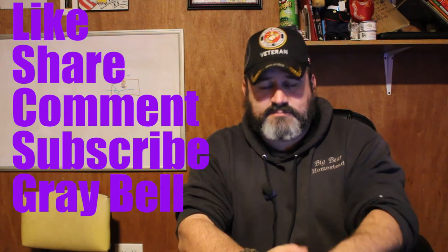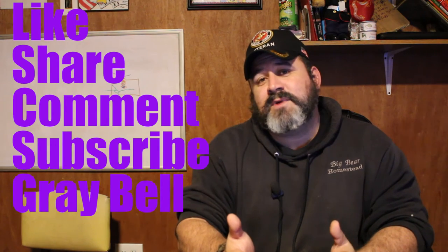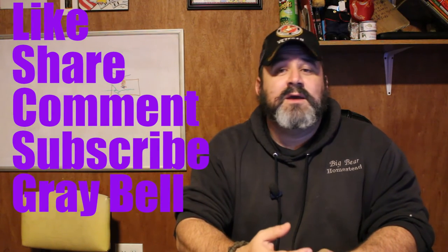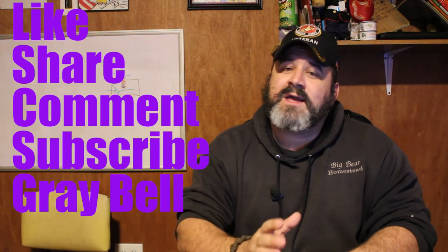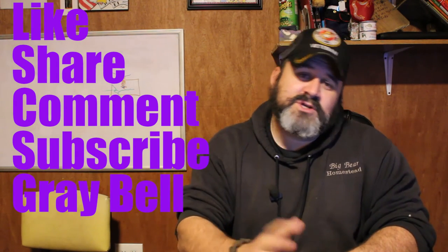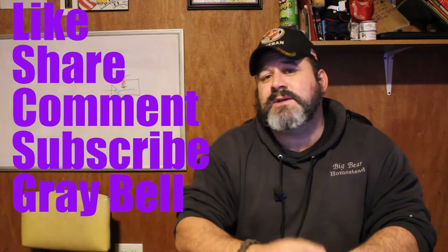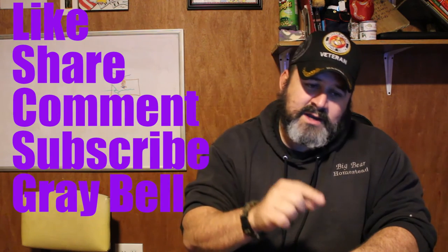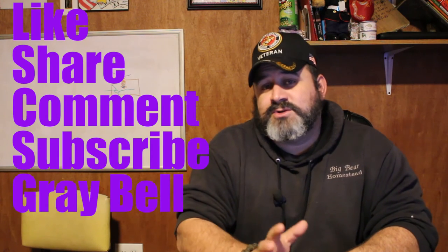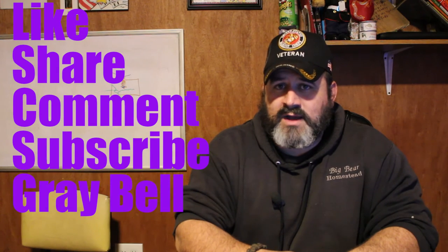Just remember, be nice. And if this is your first time here to the Big Bear Homestead and you kind of like what you see, our icon's been in that lower right-hand corner this entire video. Go ahead and click on it, hit the subscribe button, and while you're there, hit that gray bell to let YouTube know you want notifications for when we put out a video or when we go live.